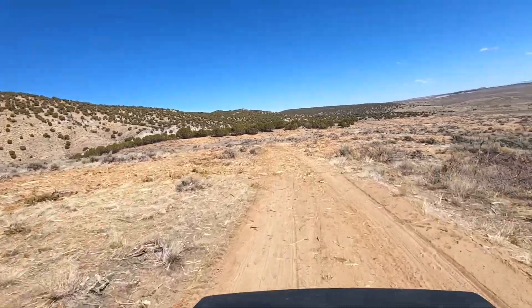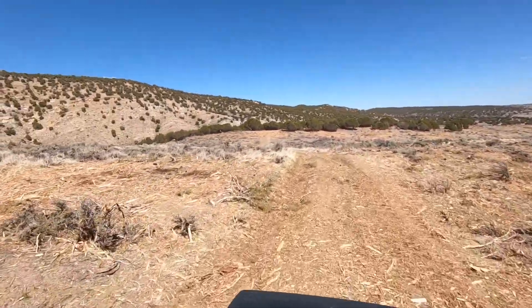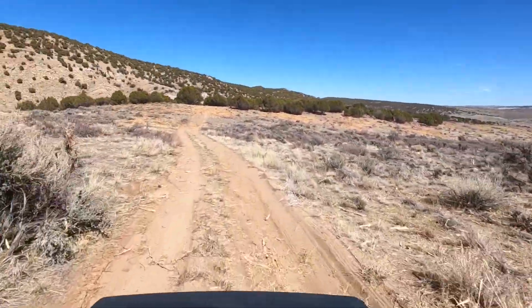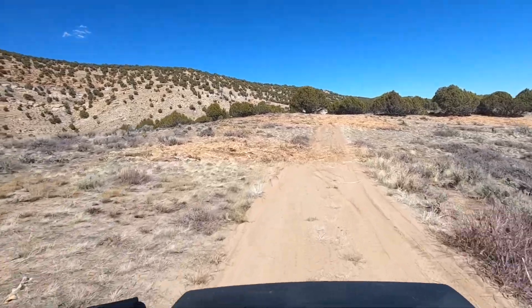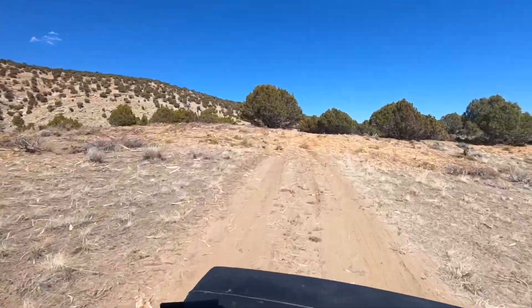Looks like we did a lot of tree clearing here in this area. It's amazing — I haven't seen it like this before and I don't know what's going on. I guess I'll find out. I'll have to call the BLM and see what's going on. Why are they taking the trees away from the road? I don't get it.